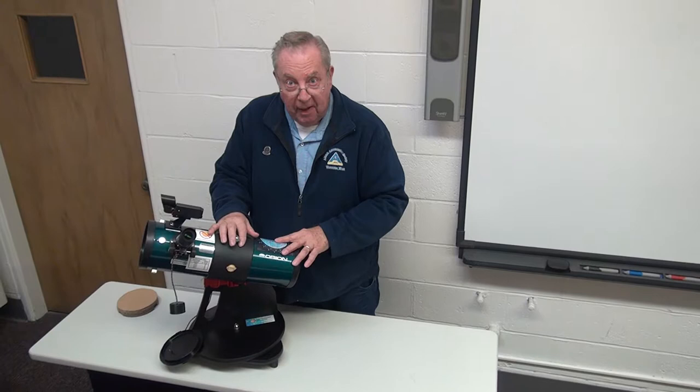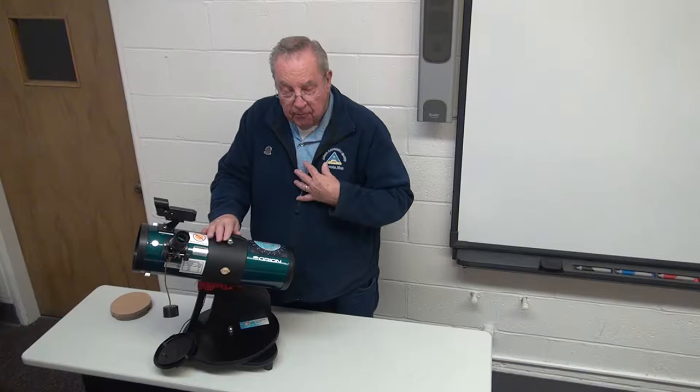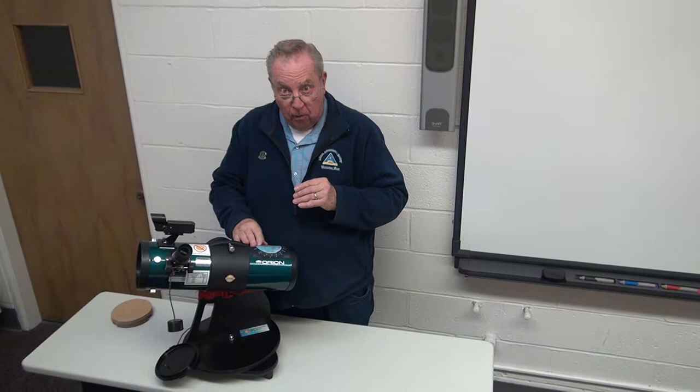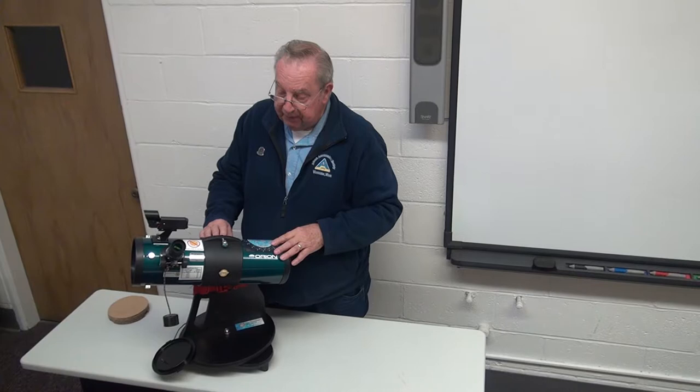So the cure was to replace those two separate individual eyepieces with a variable power zoom eyepiece. There's no need to change an eyepiece anymore. I recommend setting the eyepiece at the lowest magnification factor — at this point it's at a 21 millimeter setting. That gives you a wide field of view so you can find your object, center it, and then once it's centered you can change the power by turning the barrel of the eyepiece. It's tough when you go all the way down to seven because it's very high power and you narrow the field of view.